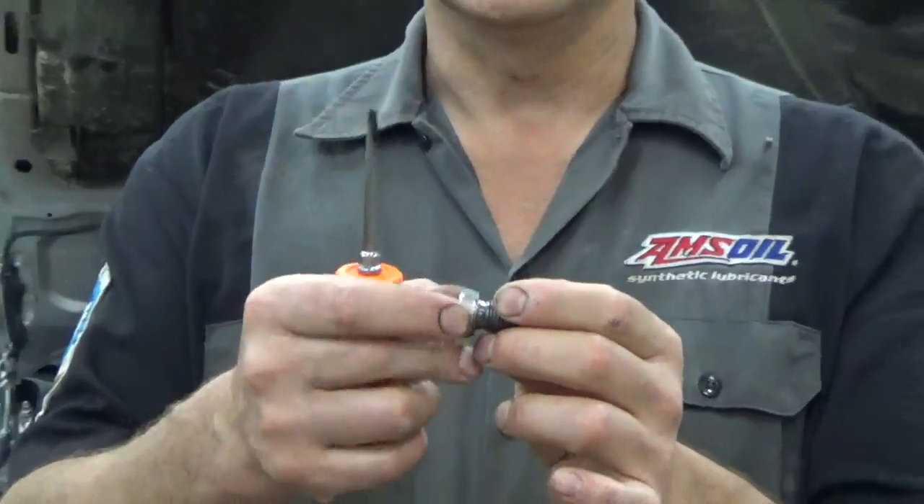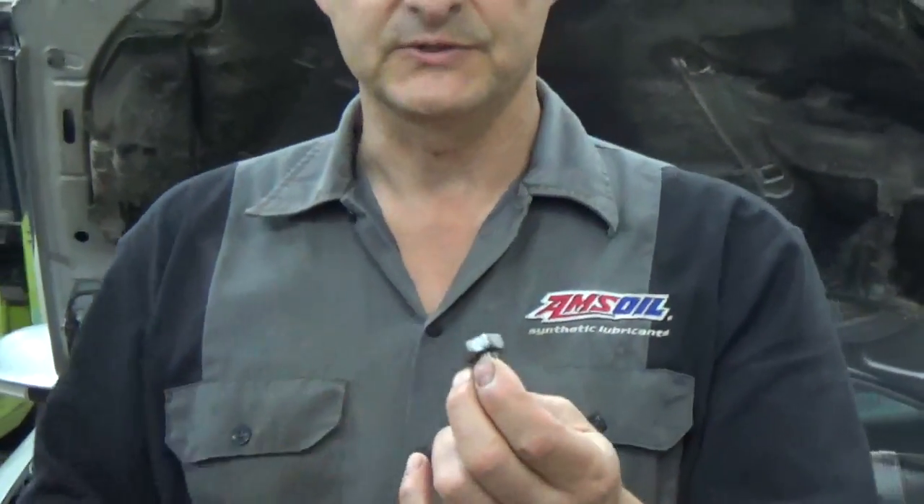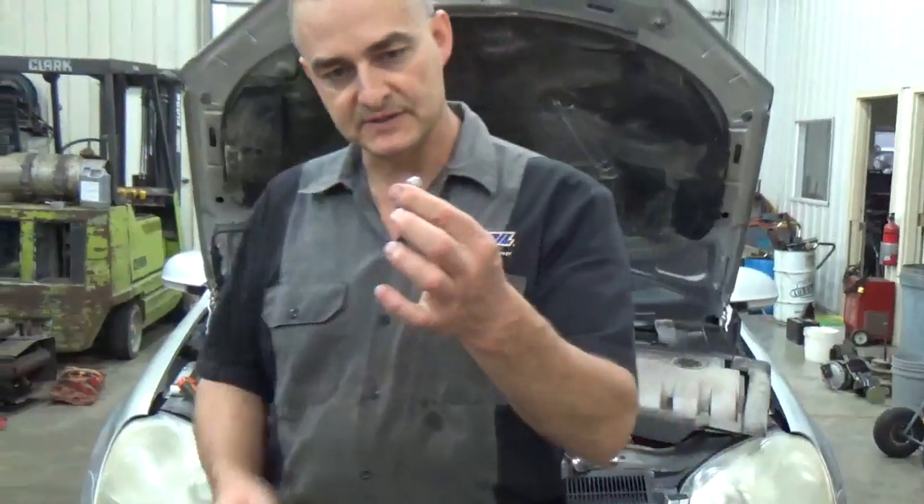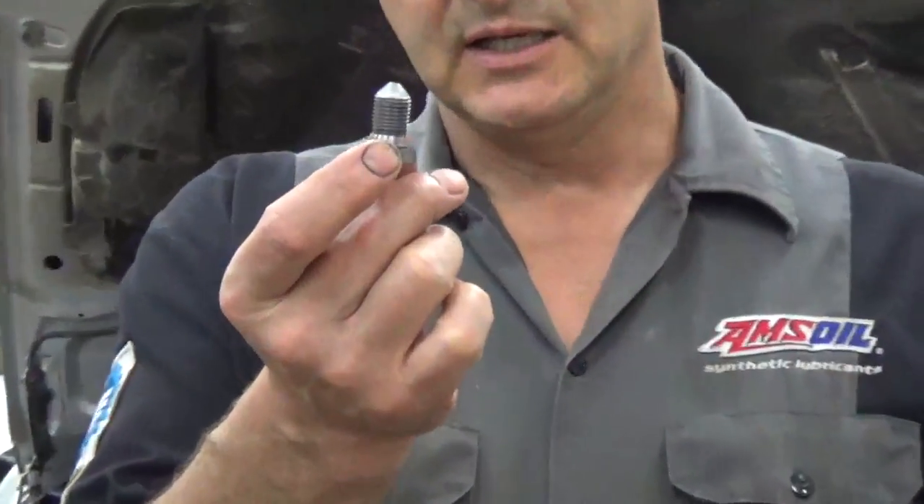Once I got it out, I got to looking at the threads and yeah, they were pretty well stripped out. I measured the outside of this stock drain plug and it measures about 541 thousandths.